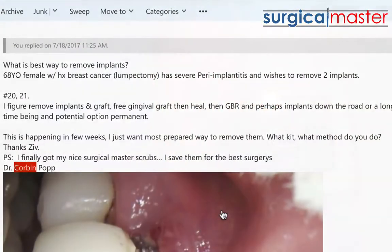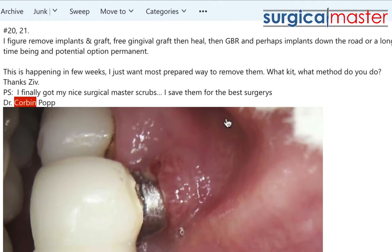He keeps emailing me, so let me show you the case he was asking about. Basically, he's asking: what is the best way to remove implants? He has a 68-year-old female with a history of breast cancer with a lumpectomy, severe peri-implantitis, and she wishes to remove two implants — number 20 and 21. He mentioned removing the implants, doing a gingival graft, and healing — but he's getting a little ahead of himself.